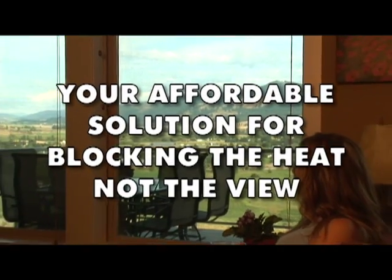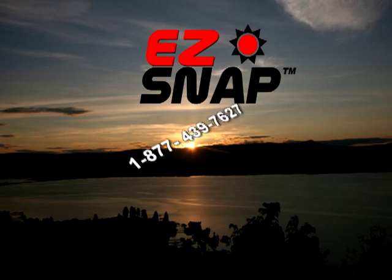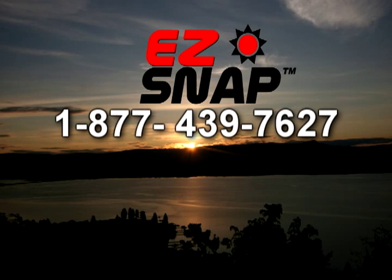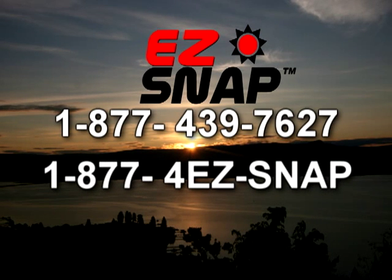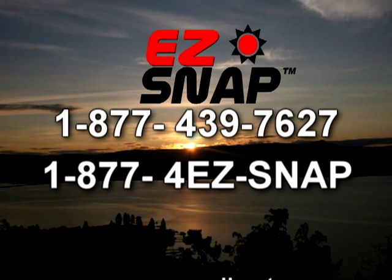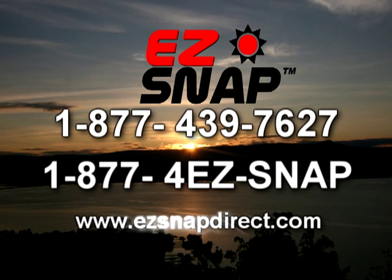Easy Snap Exterior Shade Screens — your affordable solution for blocking the heat and not the view. Call 1-877-439-7627, that's 1-877-4-EASY-SNAP. Please visit our website at www.easysnapdirect.com.